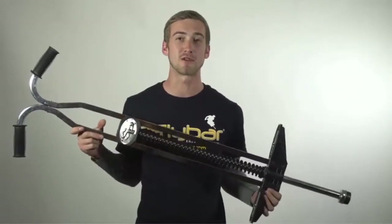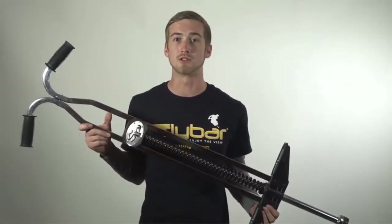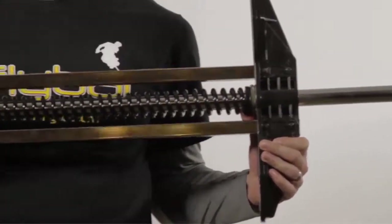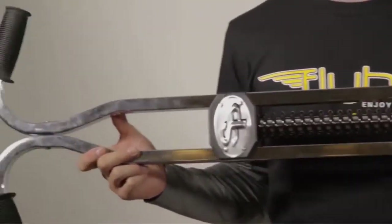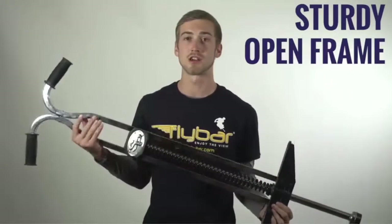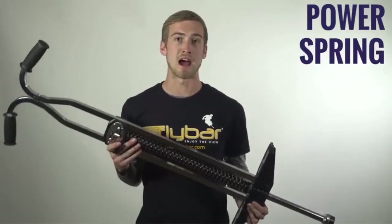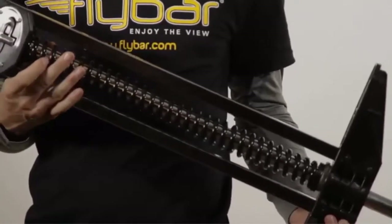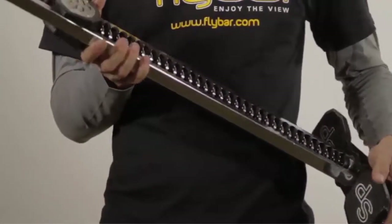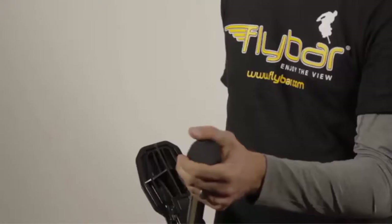This Pogo stick is great not only for beginners, but also for advanced riders because it offers a great ride and you can learn a lot of technical tricks. Personally, I grew up on this stick, so I learned the foundation for all the tricks that I throw today as a professional. The Super Pogo has some really awesome key features: a sturdy open frame design that's very well built, and inside of that there's a power spring that'll push you to extra height potential. Down here we have really big foot pegs covered in grip tape to help catch your feet under every trick. And at the bottom, the classic fly bar tip that helps prevent slipping.